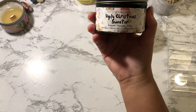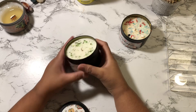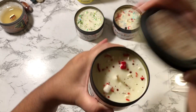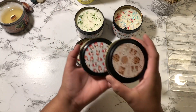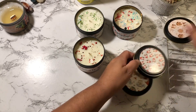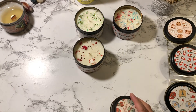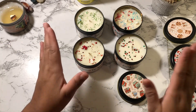This next one is called Ugly Christmas Sweater — it's bergamot, mahogany, and woods. This smells so delicious, kind of masculine, like a really yummy cologne. This one is Cookies for Santa — it's sugar, butter, and vanilla. It smells just like a cookie! And the last one is called Falala — it's coconut, clove, and marshmallow. Smells so delicious, like a coconut. These candles are amazing and so worth it.